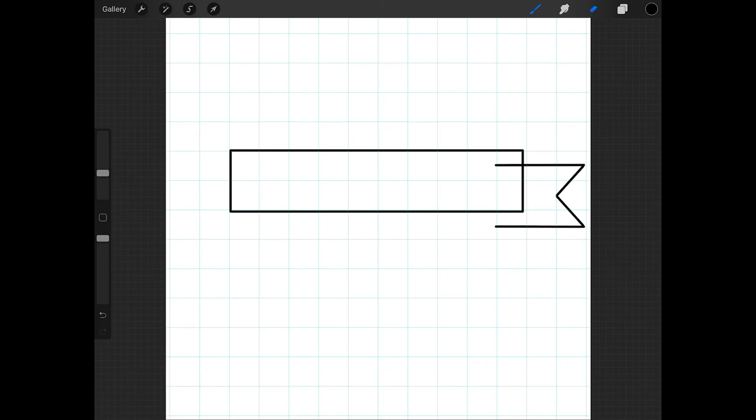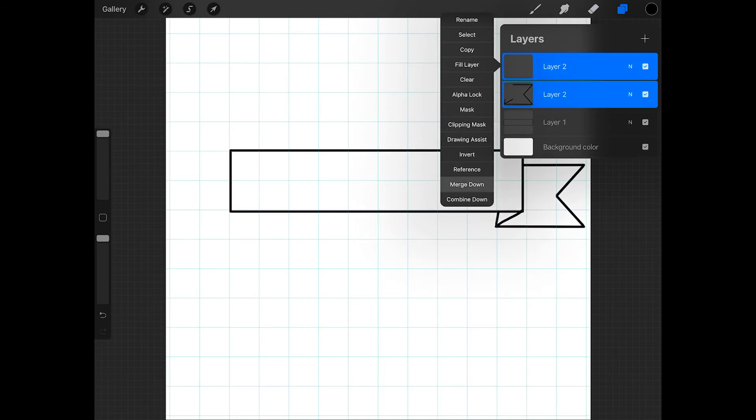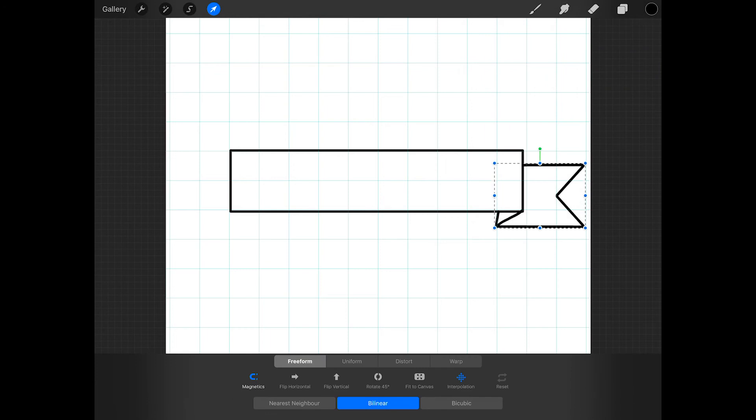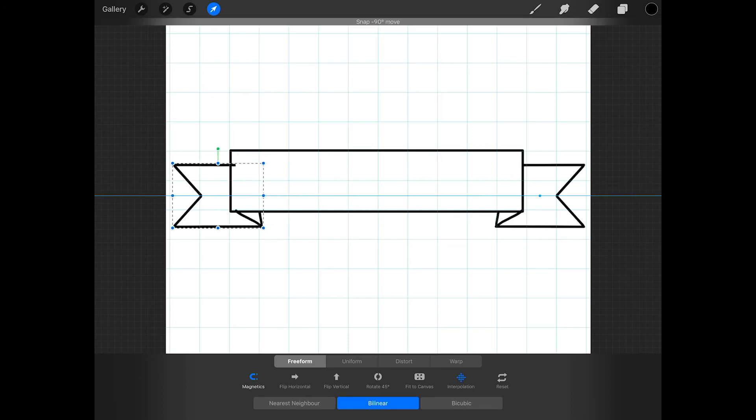Now erase the line that's inside of the rectangle, and then draw a couple of short lines to connect the end of the banner to the rectangle. Now tap on the top layer and press merge down. Then duplicate this layer, tap on the arrow, and at the bottom of the screen press flip horizontal. Then just move this into place on the other side of the banner.